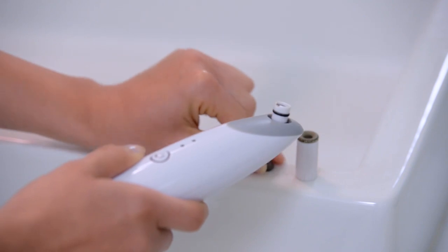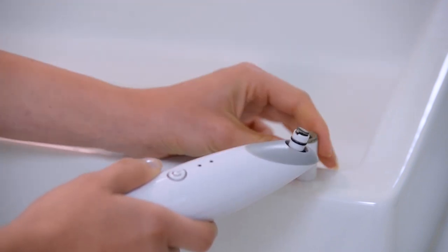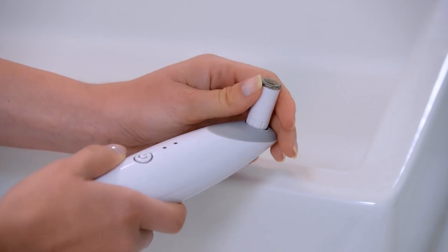Place the diamond tip back onto the plastic wand, making sure it's pushed all the way down and sits flush against the plastic housing.